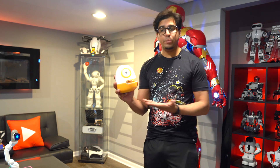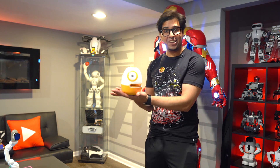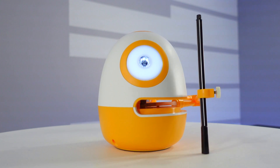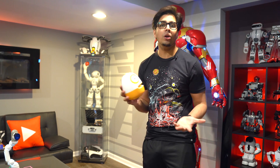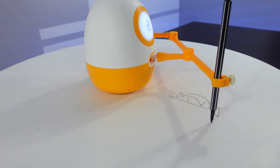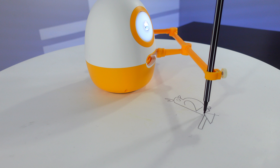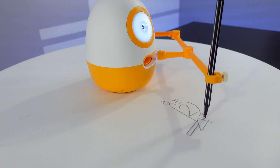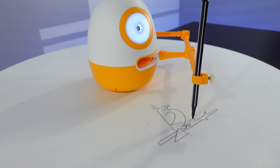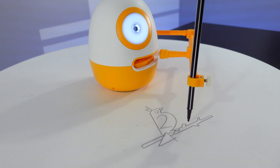Hey guys, welcome back to an all new episode of Conflicts. Today we'll be looking at a brand new robot — this sure is it, Eggie. At first it just seems like an ordinary egg-style robot. However, it is a drawing robot that works via magnets to create an arm that allows you to draw in front of you and teach you about drawing, as well as STEM education coursework, mathematics, and alphabets. Everything's kind of programmed into this little egg.